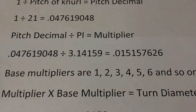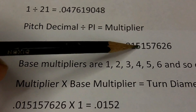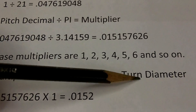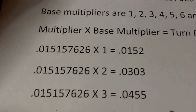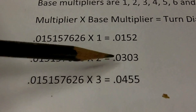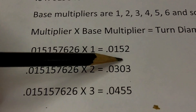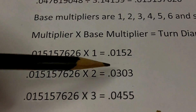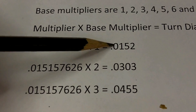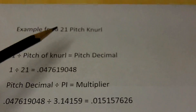Once you find your multipliers, a little help from spreadsheet formulas and there we go. What we're doing now is taking the multiplier we found, times the base multiplier — in the first example that's 1 — and that will equal our target turn diameter. Here's an example of three base multipliers: 1, 2, and 3, with their resulting ending decimals. For example, if our stock is at 0.167, we would need to turn it down to 0.152, and that should give you a perfect knurl on a 21 pitch knurl.